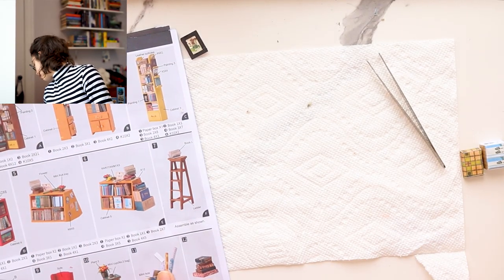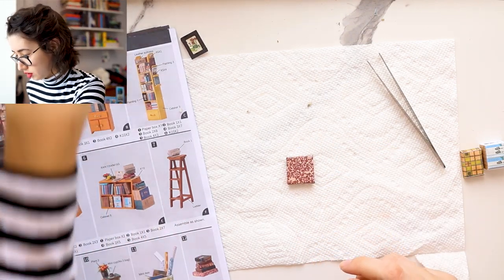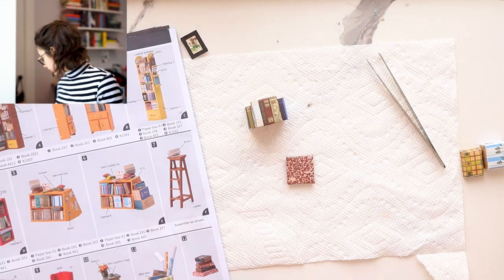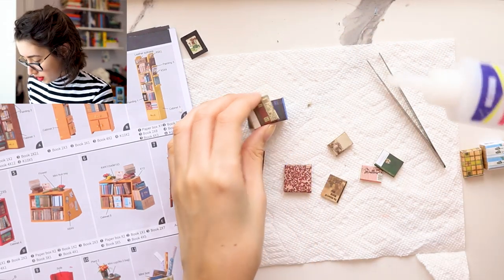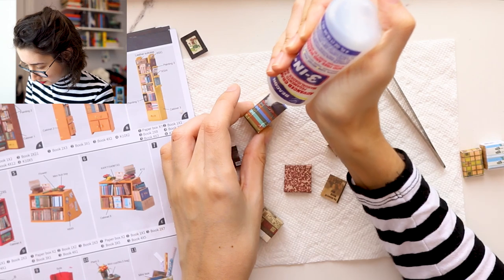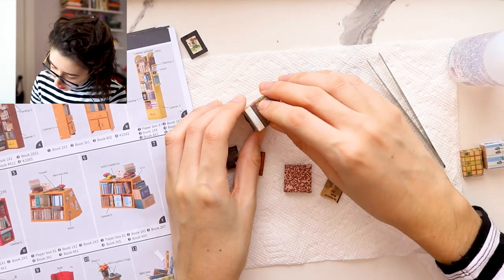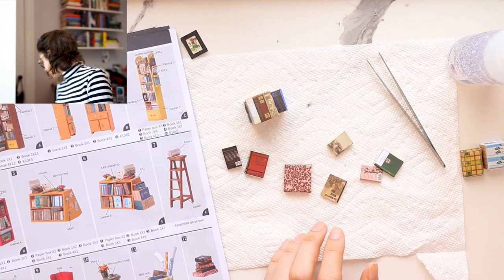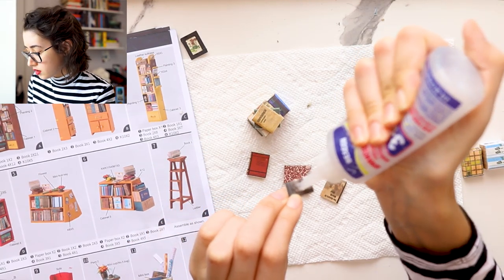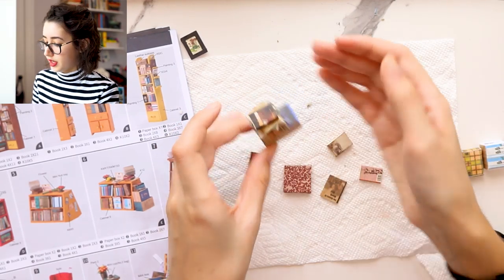And then, lastly, we have to make a book stack along with a book stack here — I forgot to do that. So we're going to glue these together to create a pile. I don't know how this is gonna stay down, but hopefully it will. Then we just have to glue a few books onto that. And one more book. And then we have a book stack.